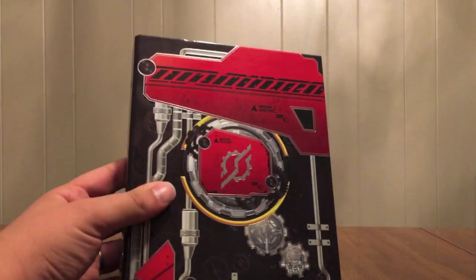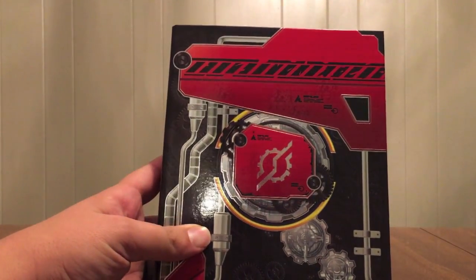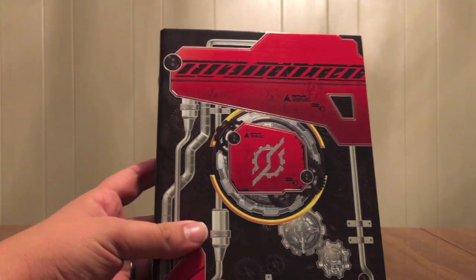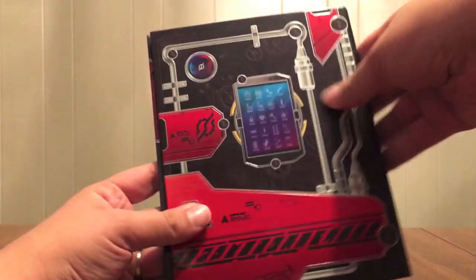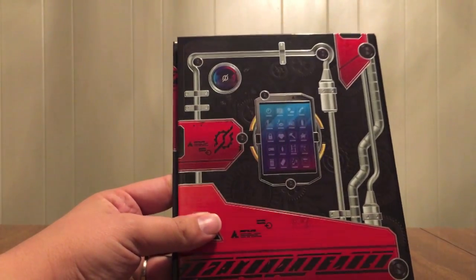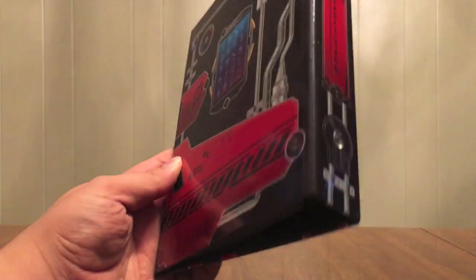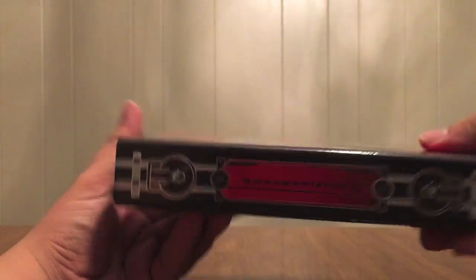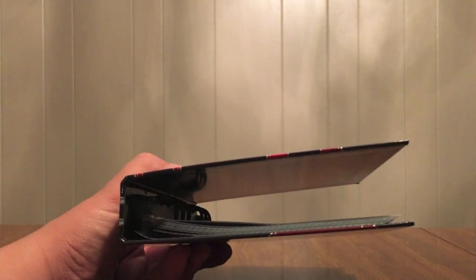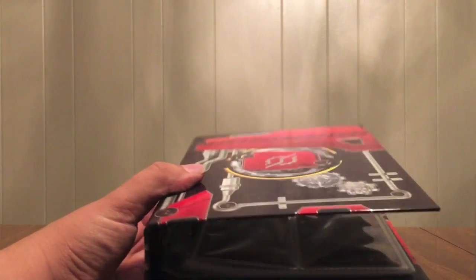So let's look at the binder. This is it right here. It has the Build logo on it — it's very like what comes up when he's transforming, I guess, is what it's supposed to be. And then on the back it's got the Build phone. Just Build logos everywhere, Gomber Rising logo at the bottom. It says Gomber Rising on the side. I put the pages in already. When you get it, the binder is like this, and inside of it is a piece of cardboard that has the bottles stuck inside of it.